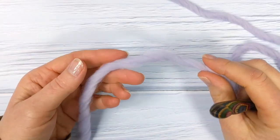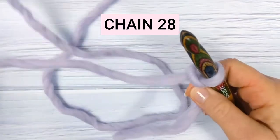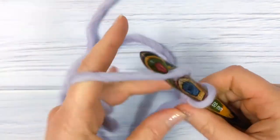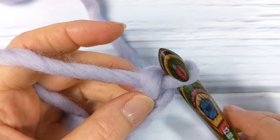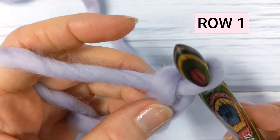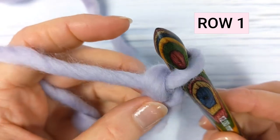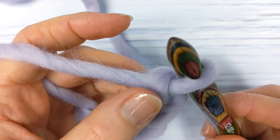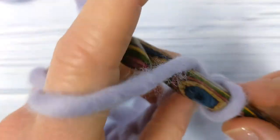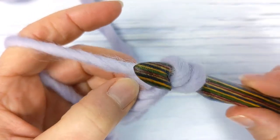To begin your cowl, make a chain of 28. Once you've got your chain of 28, you're going to make a yarn over slip stitch into the back loop only of the second chain from the hook. So the second chain from the hook: one, two. To make the yarn over slip stitch, yarn over hook and insert your hook into the back loop only of the second chain from the hook.